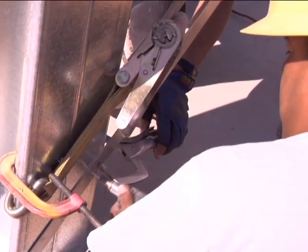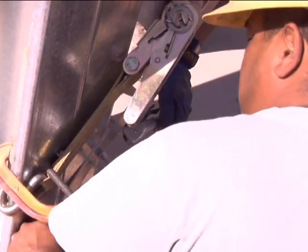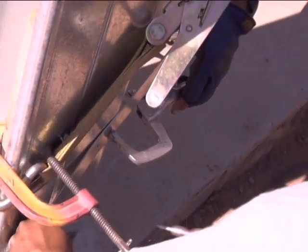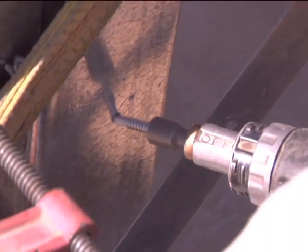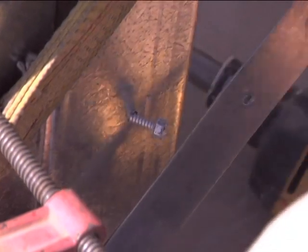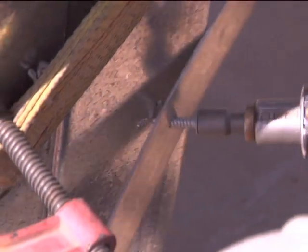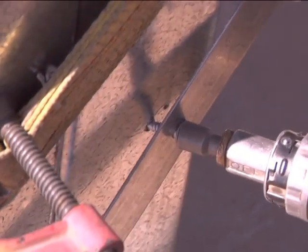You will need to tighten the strap. To do this, first pull the strap tight by hand and drill a hole through the strap only. Then drill another hole in the column about one-quarter inch beyond the first mark. Then angle a screw through the hole in the strap and the hole in the column, which will tighten the strap.